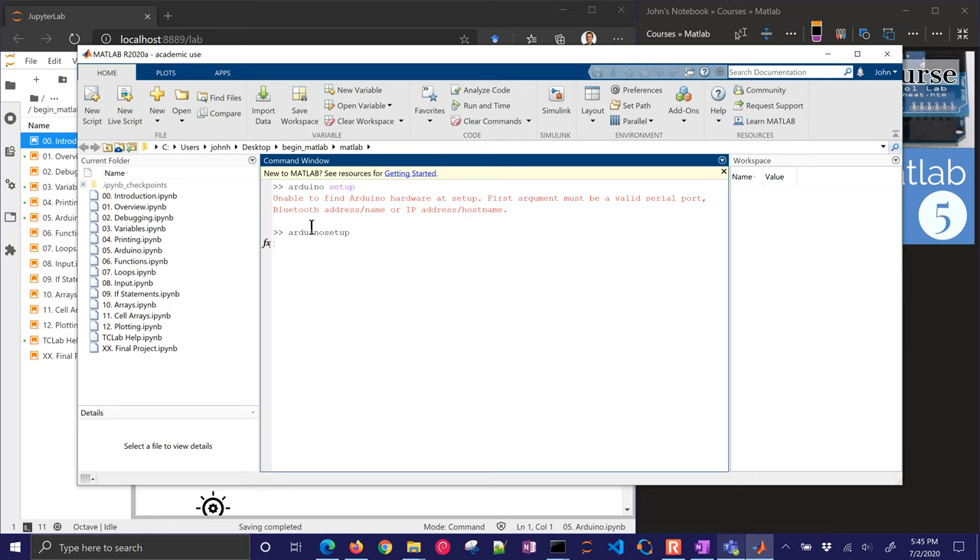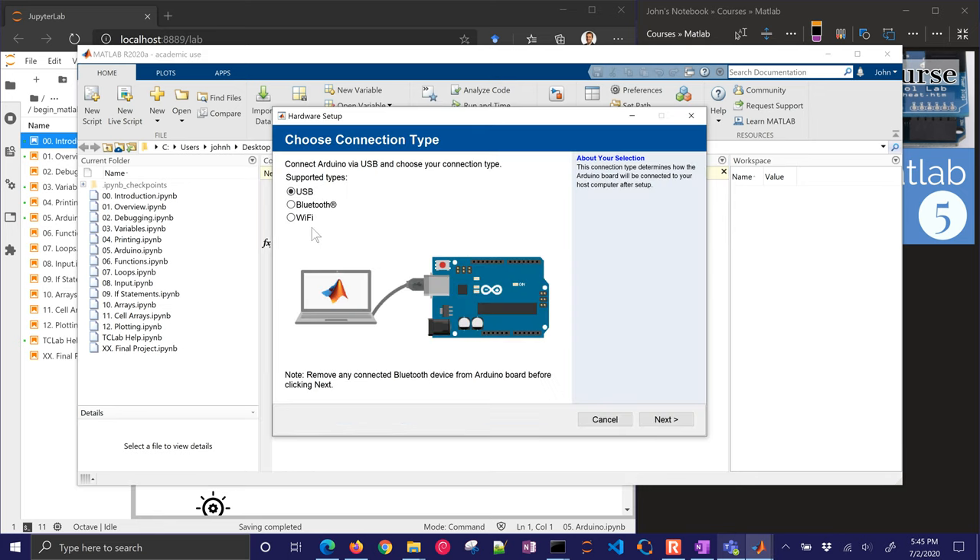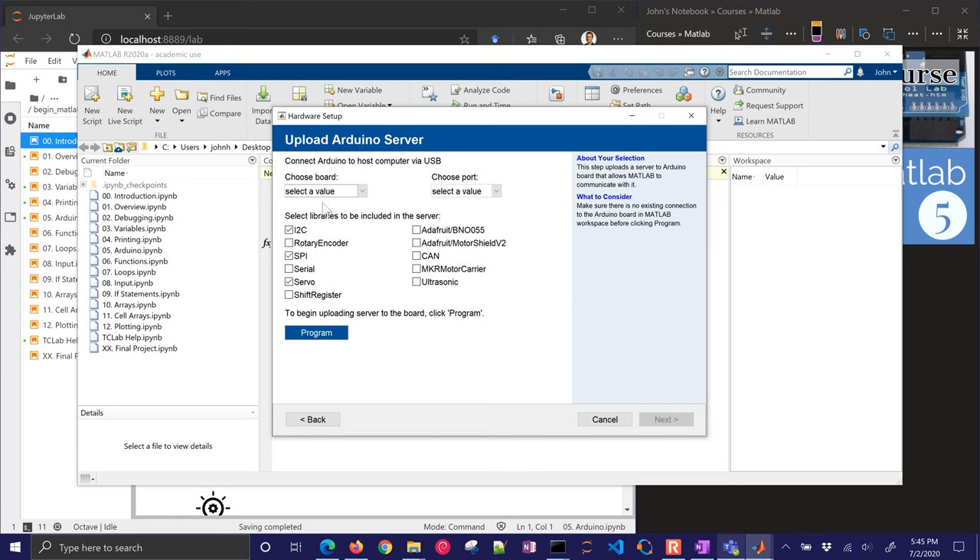It's going to open up a dialog box that you can go through and select USB, Bluetooth, or Wi-Fi. I'm connected through USB, so I'll click next. I'll choose the board — the temperature control app I'm working with right now is a Leonardo. I'll scroll down to Leonardo and choose the port. I'm on COM10.